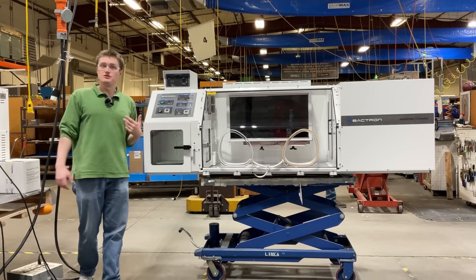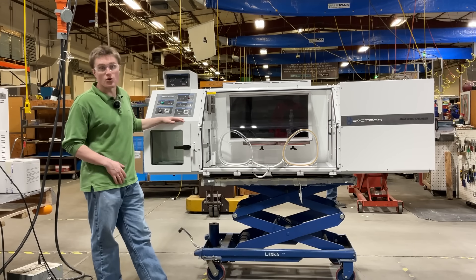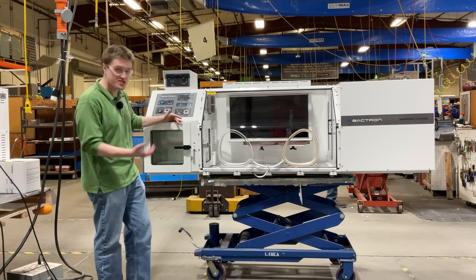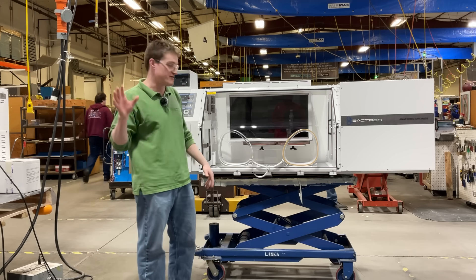Now let's take a look at some of the features located inside the unit. The first thing that you will see is a spacious pass box or airlock to allow you to introduce samples or components into your chamber without exposing the workspace to the outside atmosphere.